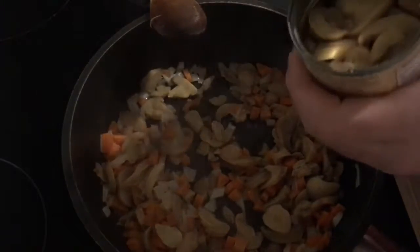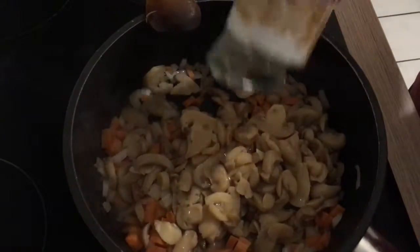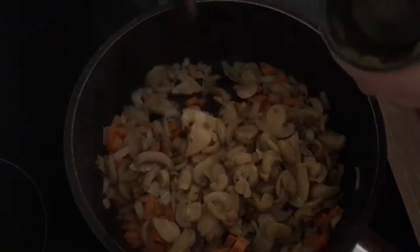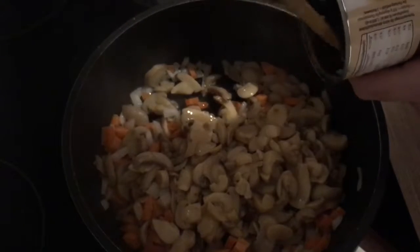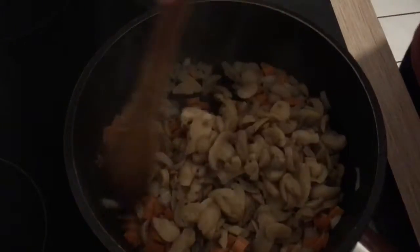I think the traditional recipe calls for bell pepper as well, but I don't have any so I'm not going to add it. You can also add celery, peas — why not?